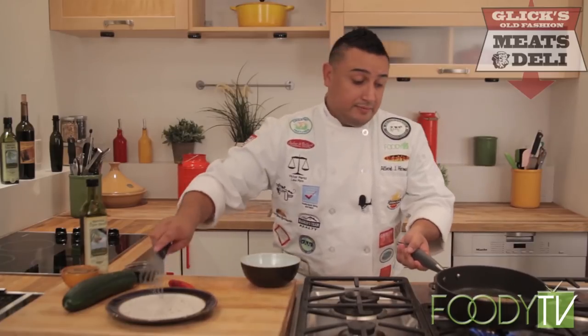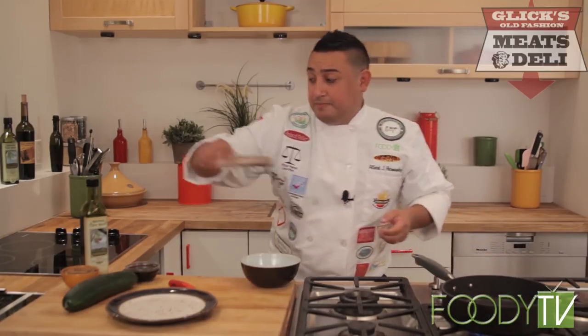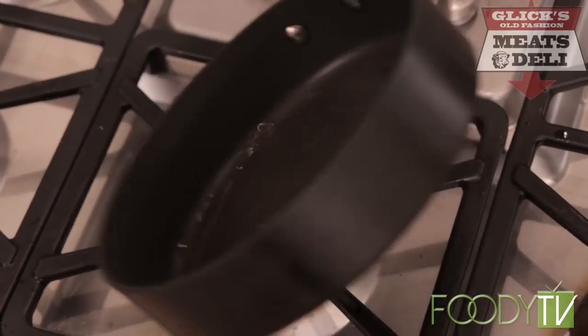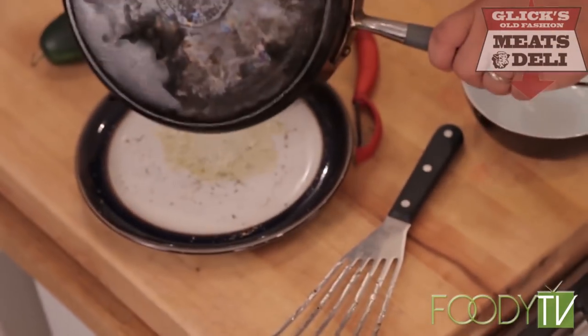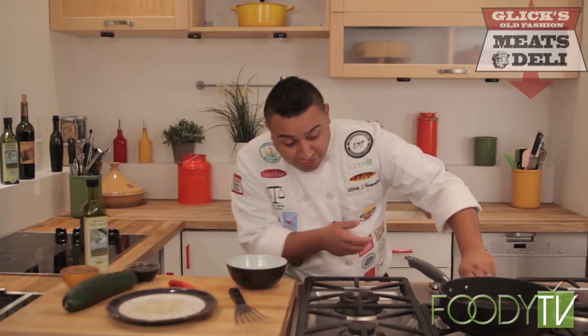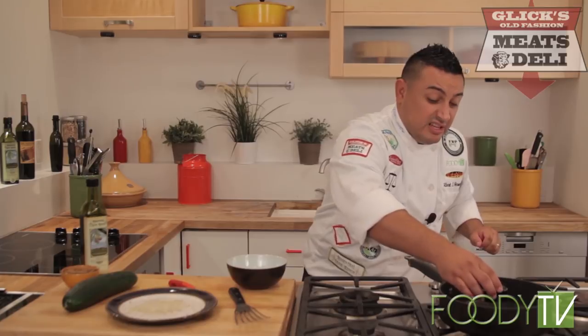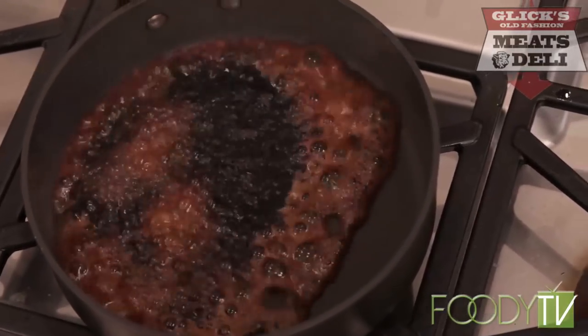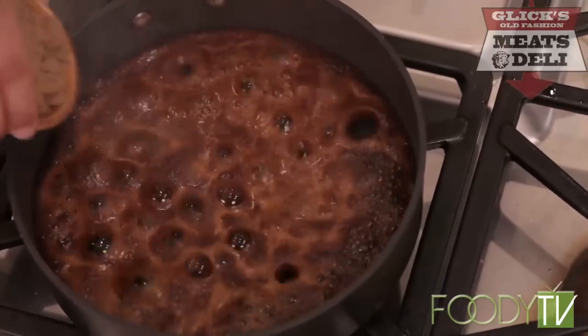This tuna is done right here. We'll lay it to the side — excess oil goes back into the plate so we don't dirty an extra plate. When it cools down, we're gonna turn the heat to very low and get our soy sauce and brown sugar going for the reduction.